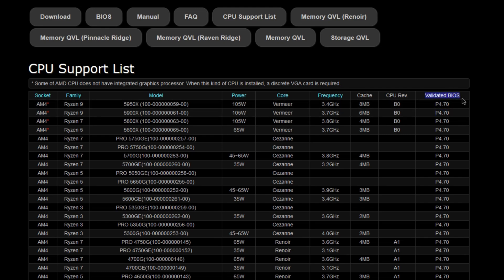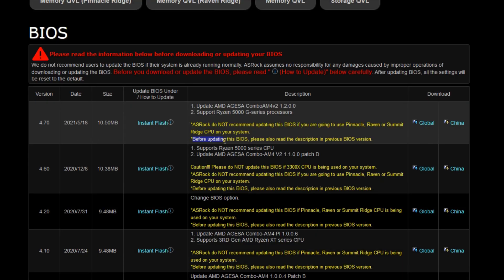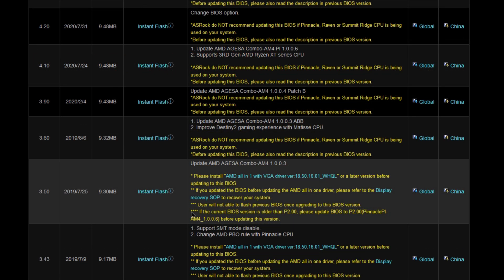The compatibility chart should also indicate which BIOS version is required. For some motherboards, there may be a newer BIOS version available, and it's typically a good idea to download the newest update. Depending on how old the BIOS on your motherboard is, you may actually have to double update — meaning you update to a certain level and then update again, so you might have to flash the BIOS more than once.